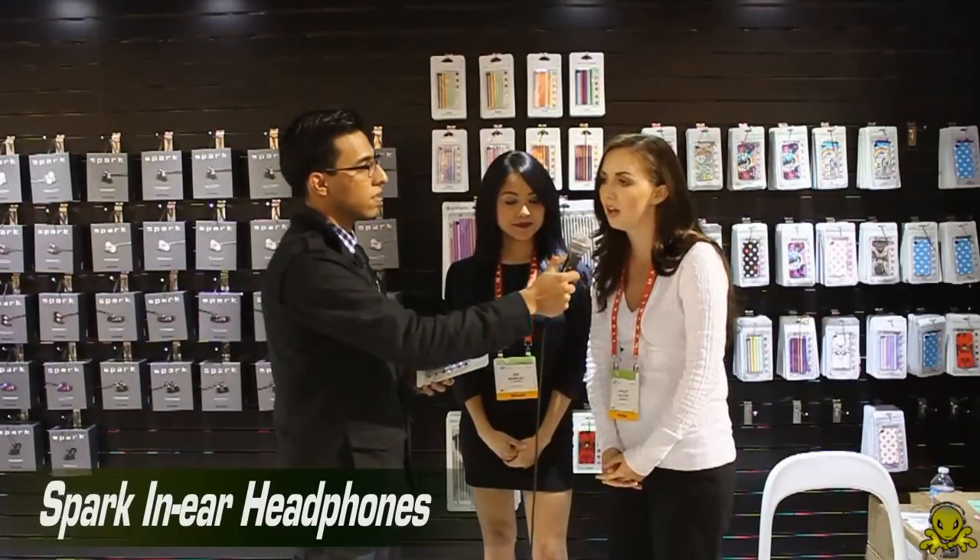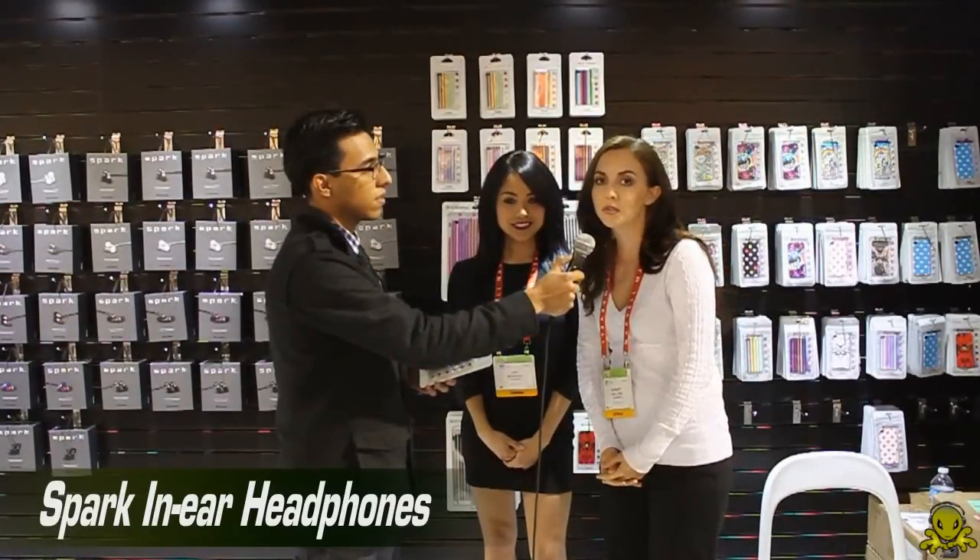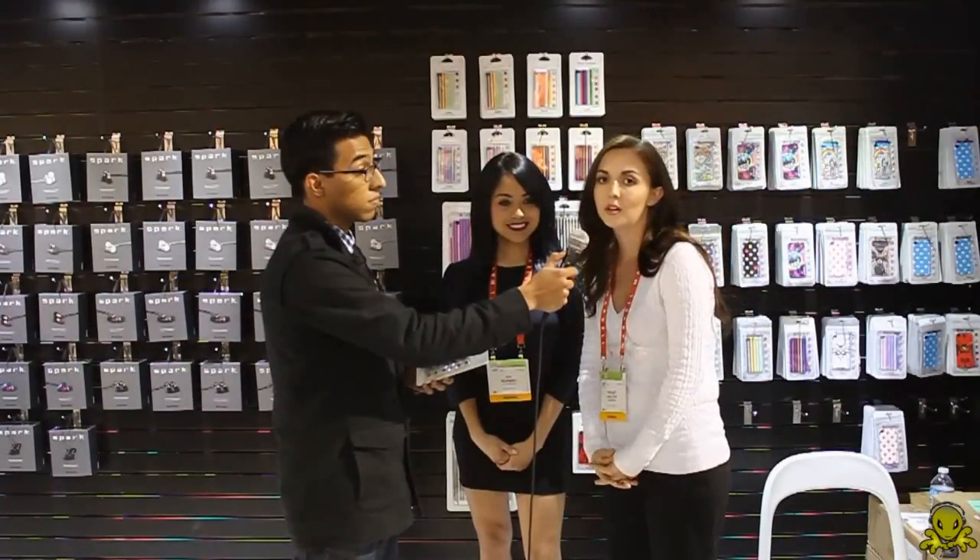The headphones are made from aluminum and they do have a speaker on them for hands-free while you're driving in the car on the phone. They come in nine different colors — they're really great quality.